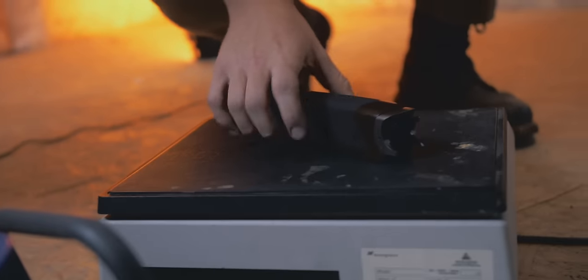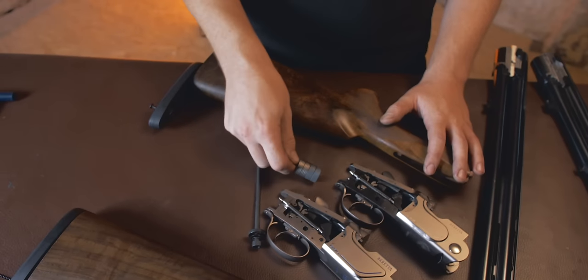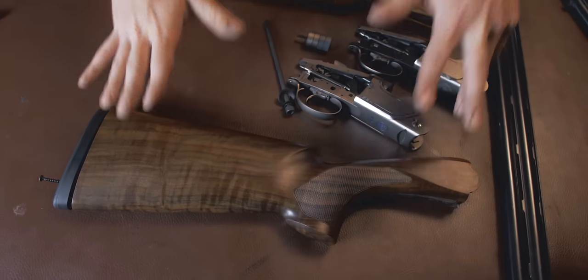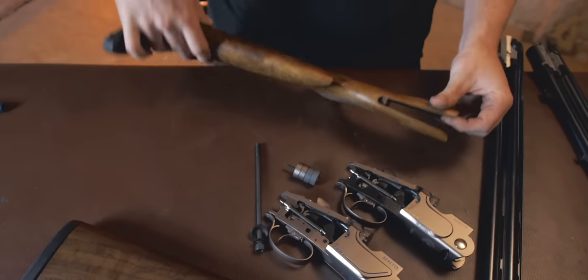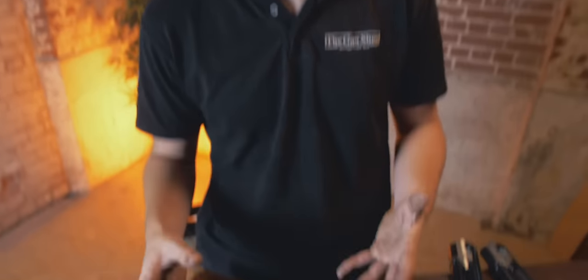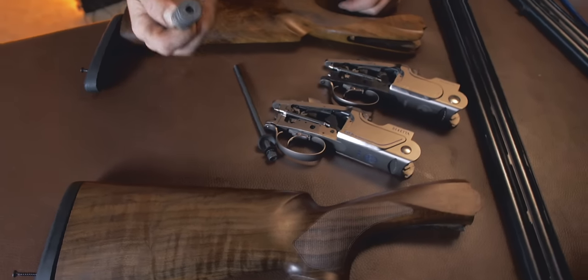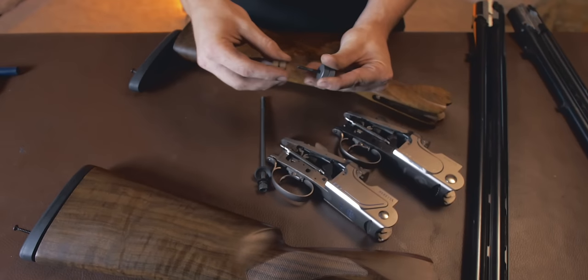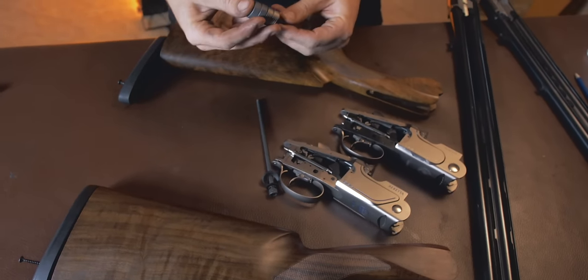Let's pull these actions out of the stocks, look at the internals, see if there's a difference, and weigh them. Stock weight: the 692 weighed in at 829 grams without weights, and at 5 grams heavier at 834 grams you have the 694 — a little heavier. However, it's a particularly heavy bit of wood in this 692, so that's kind of by the by. Every gun will be slightly different given the density of the wood, which is why it comes fitted with these balancing weights so that you can make your gun balance nicely.